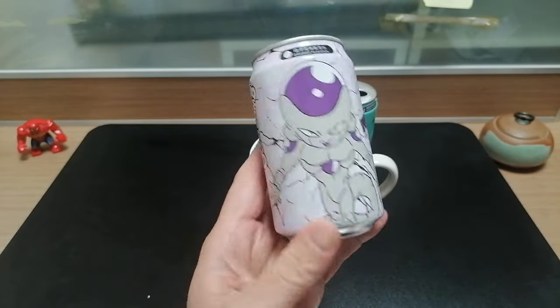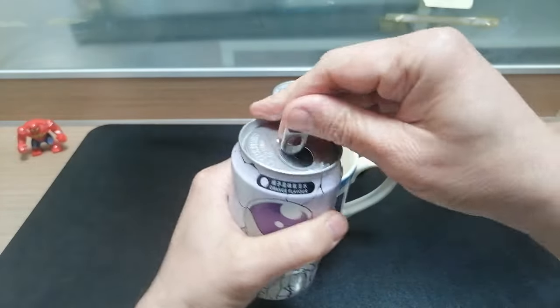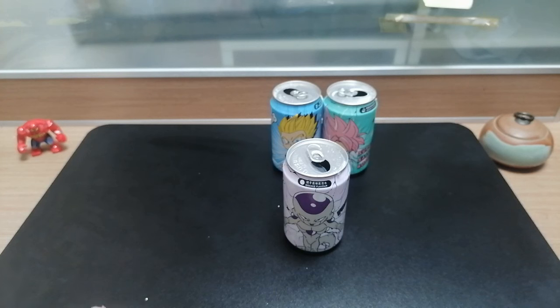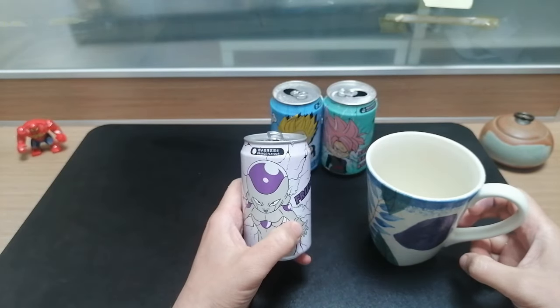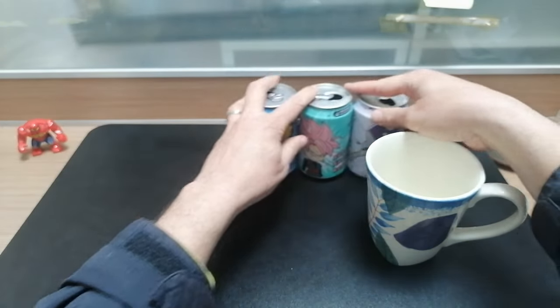Next is Frieza, and Frieza is orange flavor. The flavor is much stronger on this one than the other two — that tastes almost like a Fanta, really. Just on the strength of the flavor I'm going to put that ahead. The other two are a little too subtle.